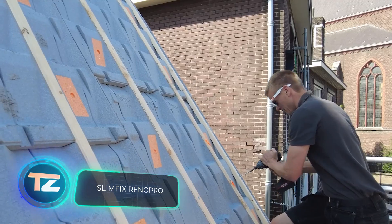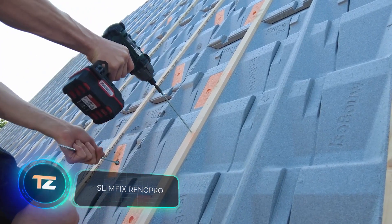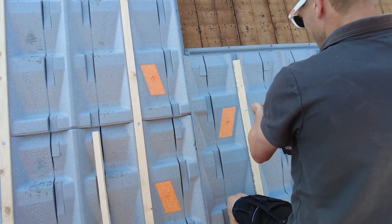SlimFix RenoPro isn't just any insulation board. It's a molded one with a 3D design, ideal for insulating roofs with a 20 to 60 degree slope.